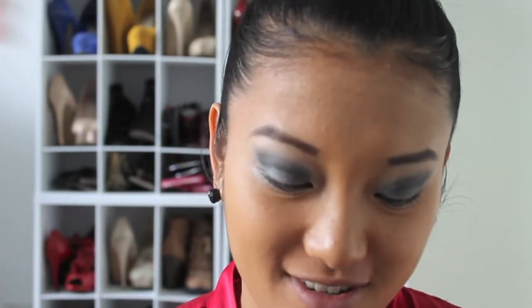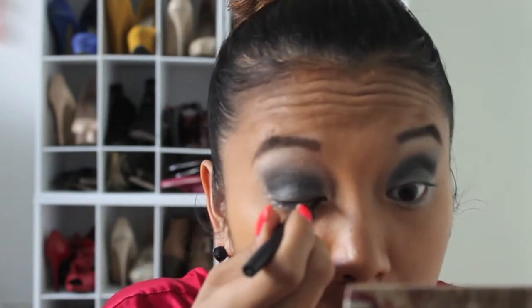Now I'm taking a silver cream eyeshadow — it has a little sparkle to it — just to make my eyes glisten and brighten them up on the lower portion of my eyes. As you can see it's already made them pop. I'm going to dilute it a little and pull some out so it's just lightly brightened.